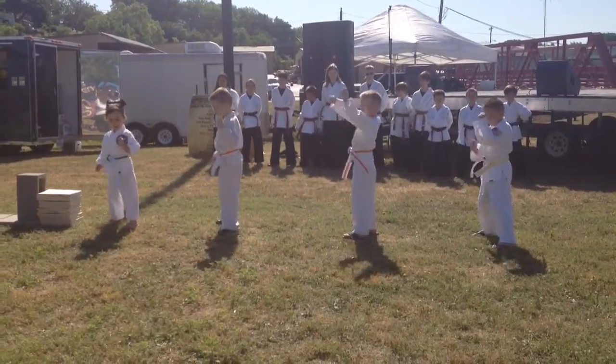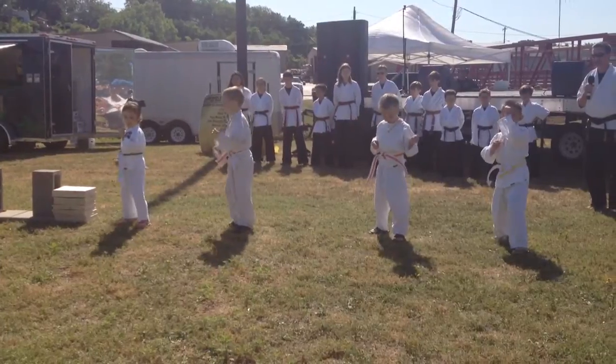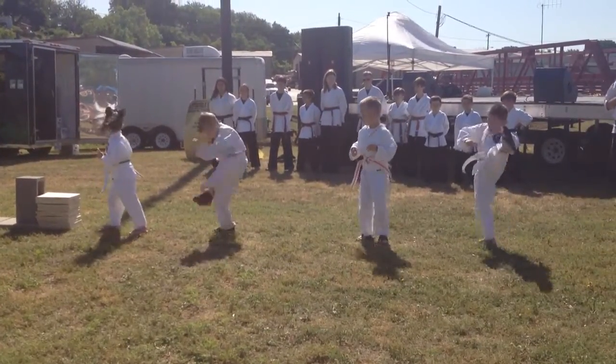Good, front snap kick, front leg. Ready? One, two, three, four, five.